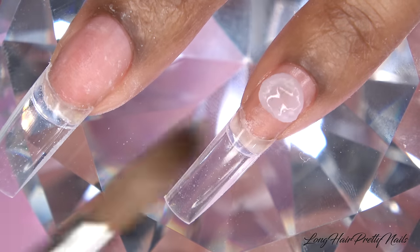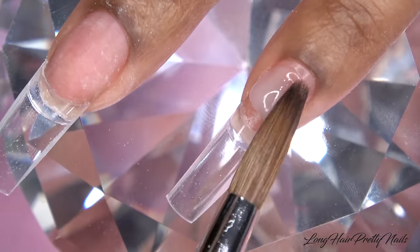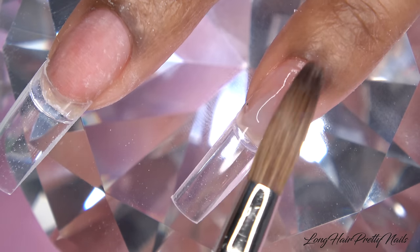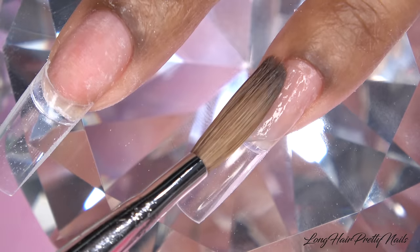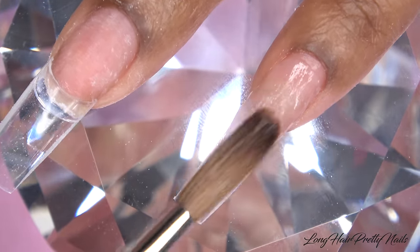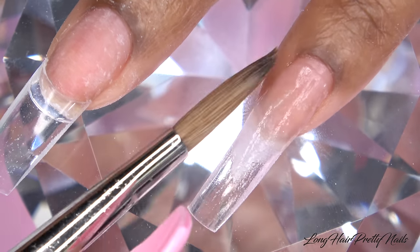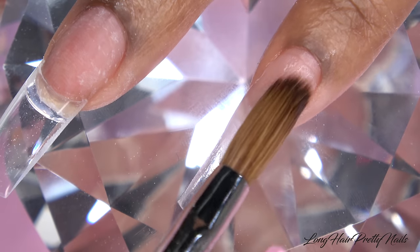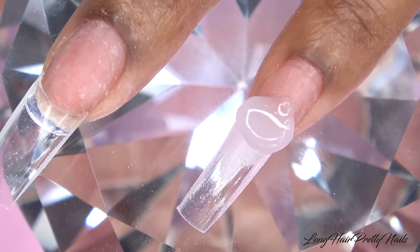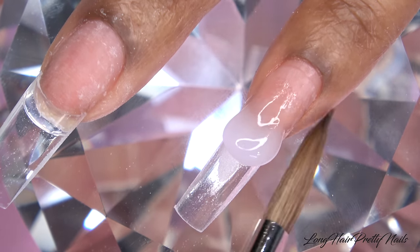I'm going to start off with the Long Hair Pretty Nails Clear Acrylic and use that to build up this entire nail. I get questions about the glass diamond that I use — this is the Nelfi Diamond and it is available at LongHairPrettyNails.com, link down below. I am working with my non-dominant hand. For those who don't know, I am left-handed, so I'm using my right hand and working on my left hand.